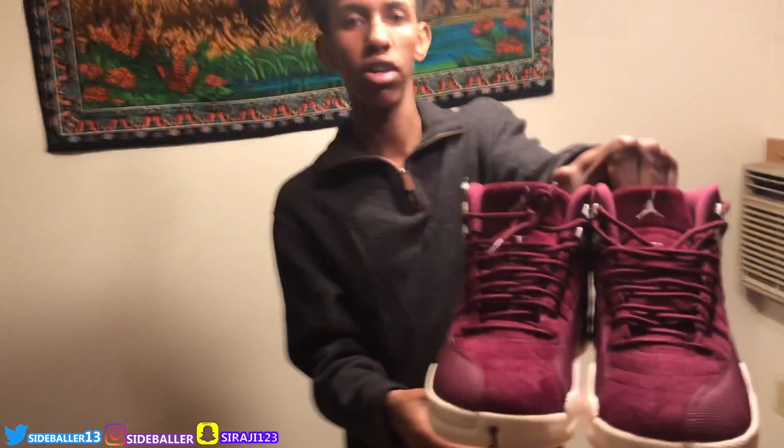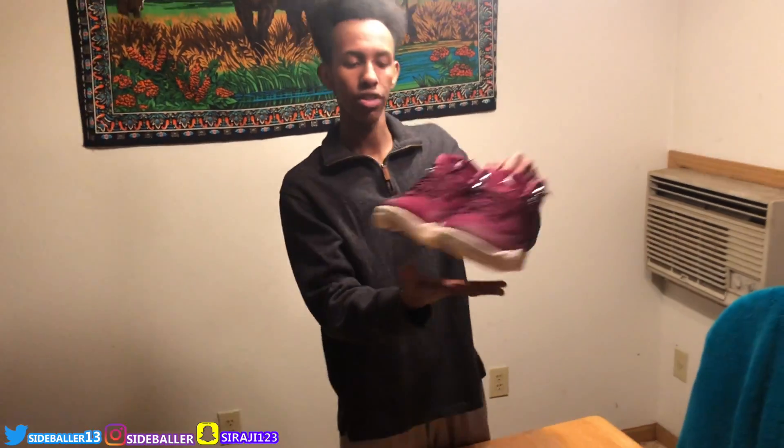Okay guys, this is actually one of my favorite shoes. I like the 11 better but it depends on the colorway. These are the Jordan 12 Bordeaux, guys. I'll show you guys up close — the back, the bottom, and the front.